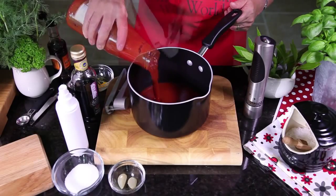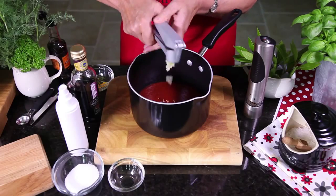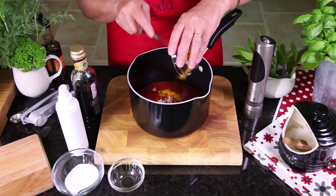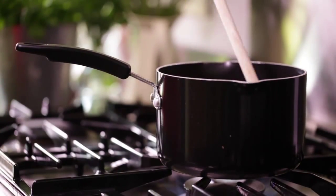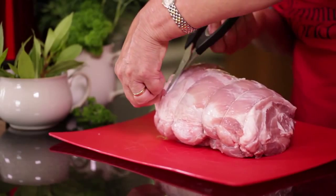First of all, mix the ingredients for the barbecue sauce and simmer until the sauce thickens. To keep the meat lean, trim all the visible fat from the pork.